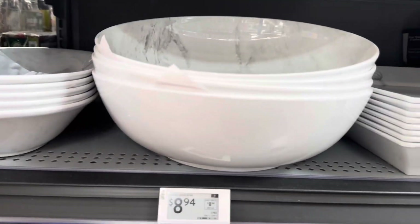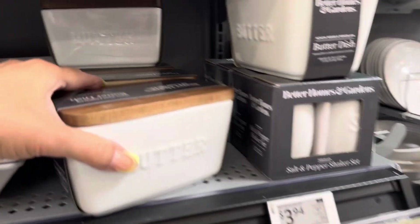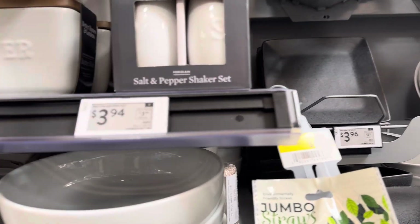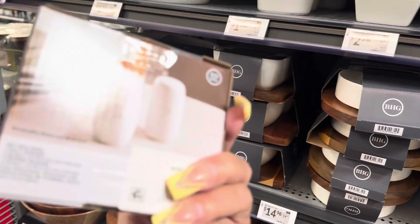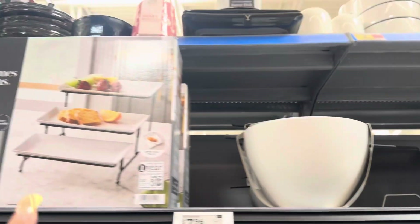And then you have these — oh, this is marble, how nice! They have the set here for $8.94, and here is a tray. I've been loving this butter dish — I've been seeing this for a while — it's $7.94. And let me show you the salt and pepper shakers; I like these, they're $3.94.